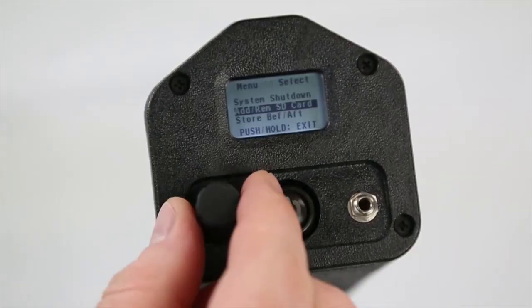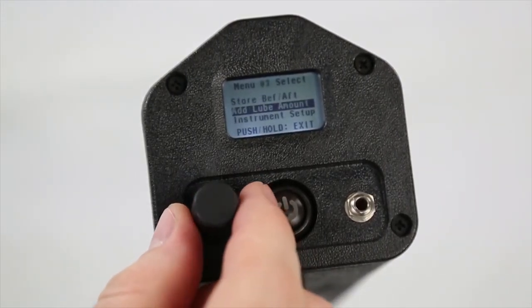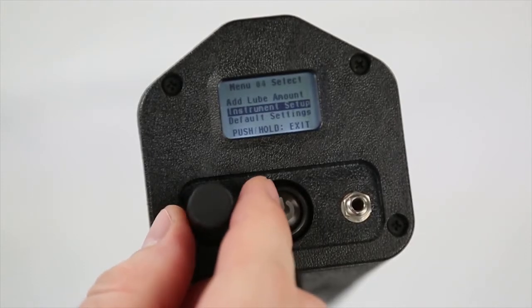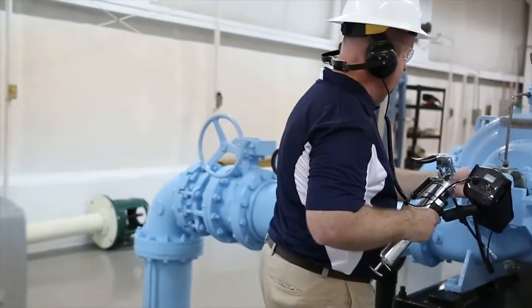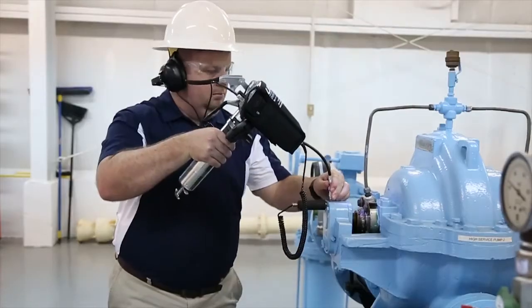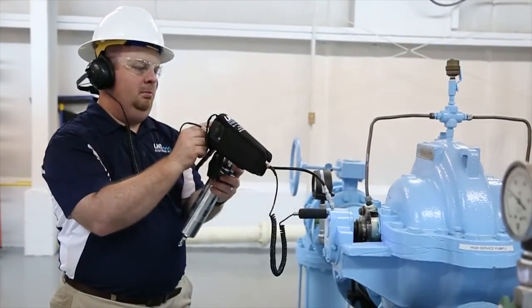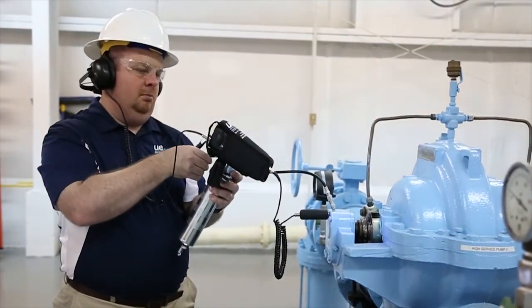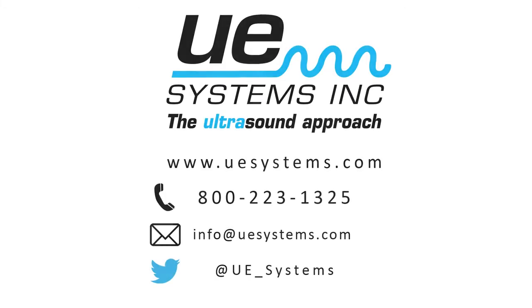The right tool and the right data extends bearing life, reduces maintenance costs, reduces lubrication related failures, and provides the information you need to complete cost and benefit analysis and truly understand the trends that affect your facility. The future of ultrasonic instruments is in your hands today. The Ultraprobe 401 Digital Grease Caddy Pro, from UE Systems.